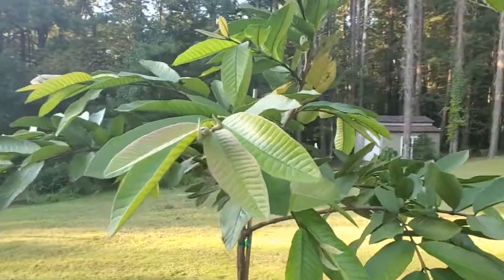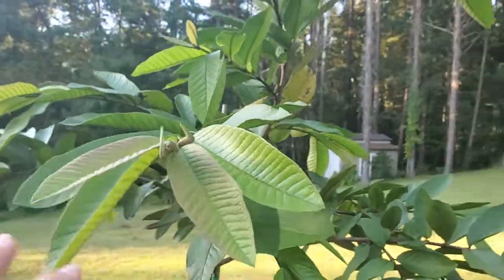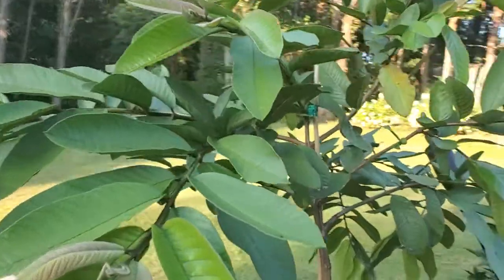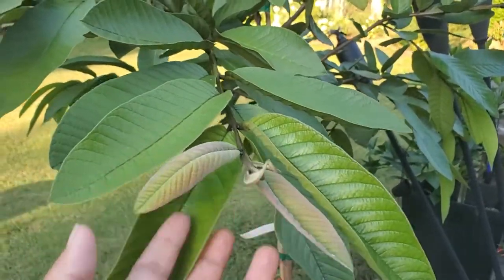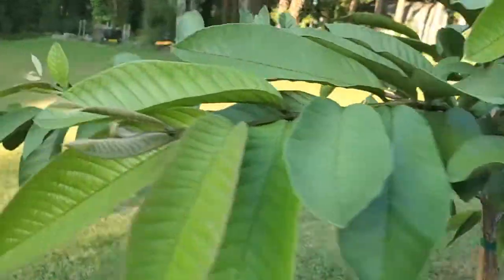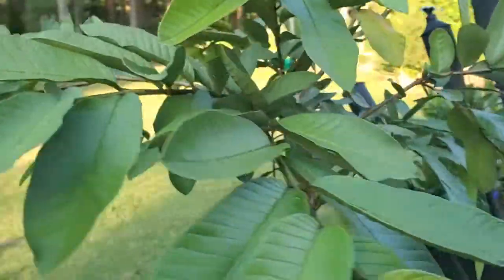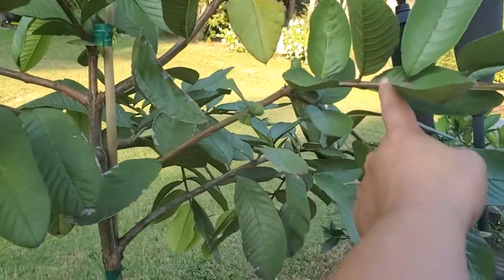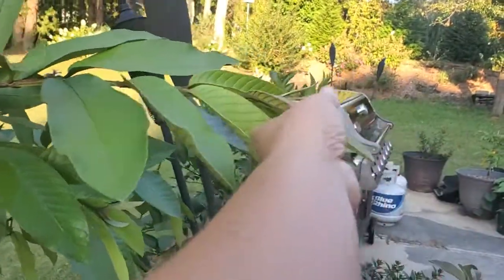Hey guys, welcome back to Simple Gardening. Today I'm going to show you my guava tree. It's doing great, sending out new shoots. From when I purchased it earlier this spring, I didn't know if it was going to make it or not, but it definitely has gotten healthier and bigger. I think it has probably doubled in its growth, so I think this is all new growth right here.